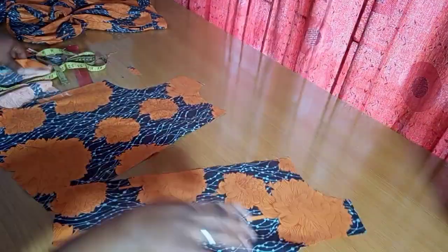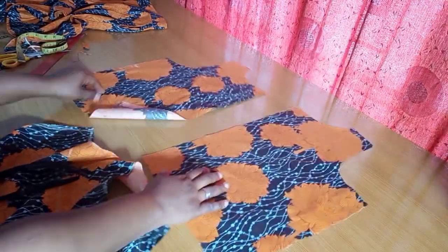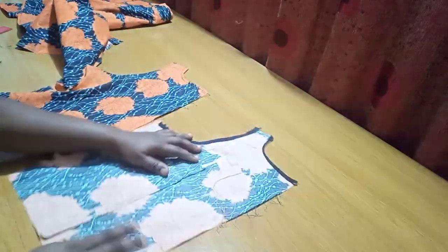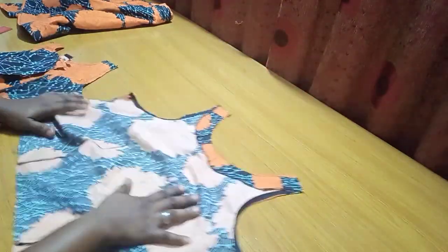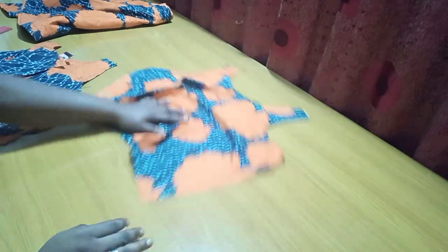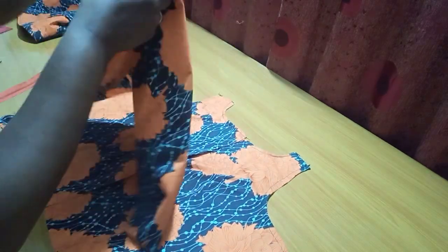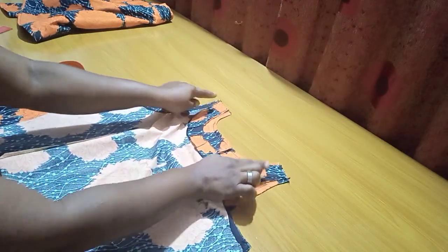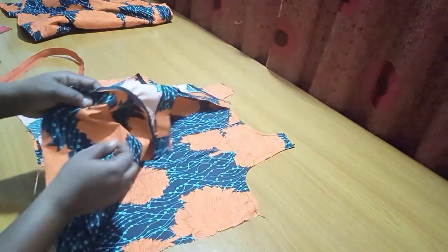Once darts are done, I use bias tape to finish the neckline and armhole, but for the front neckline I use a small facing instead of bias. I finish everything up. The neckline and armhole are finished with bias, the dart points for front and back are in place, the facing is on the front neckline, and after a good press we're nearly done. The last step is to attach the zipper at the back, then join at the shoulders, join the sides, and hem the lowest point.